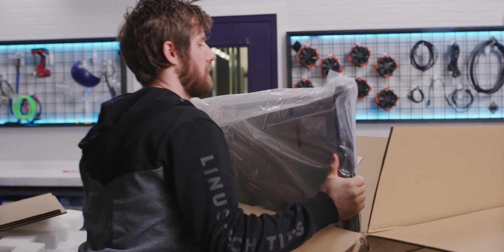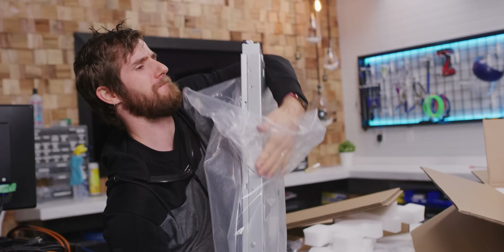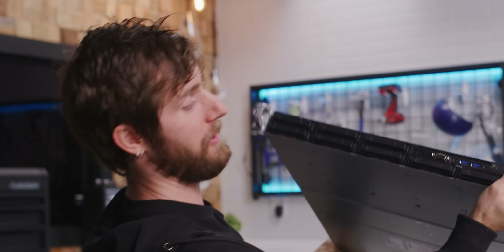It's a skinny boy — a 1U. So this is a super slim server designed to be rack mounted with very high densities. And it's heavier than it looks.